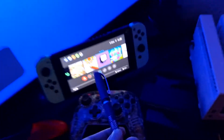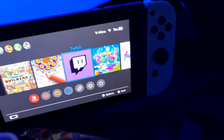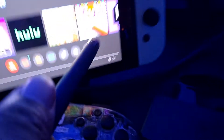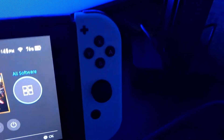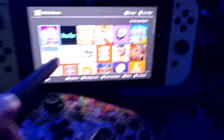Also, you can use a stylus with this — it's a free stylus. The Nintendo Switch has a capacitive screen, so you can use a stylus for apps like drawing and creating your own games.